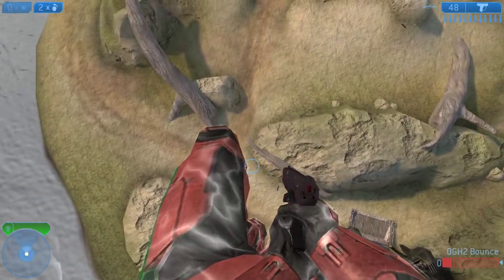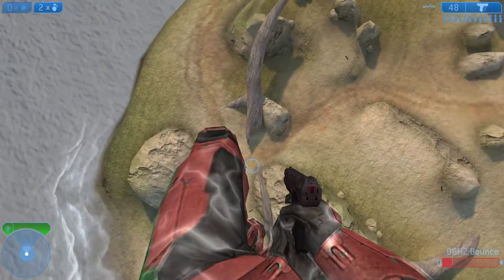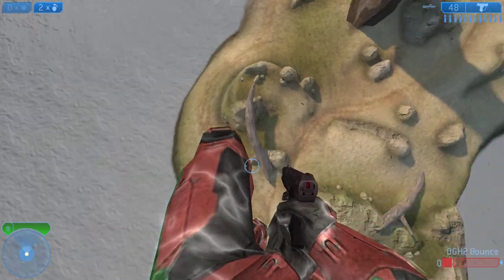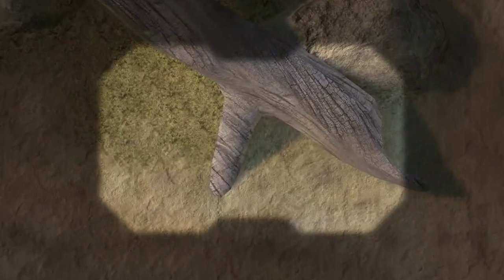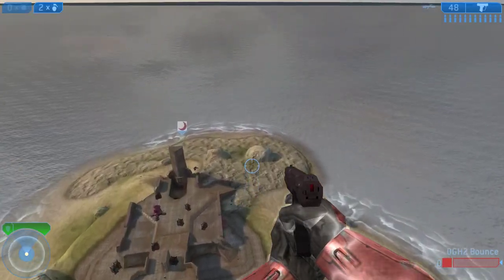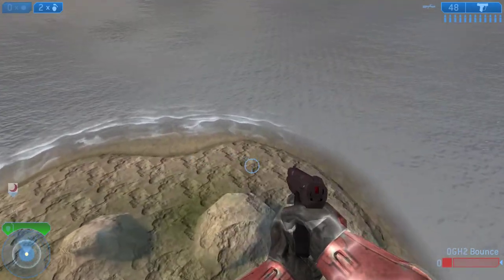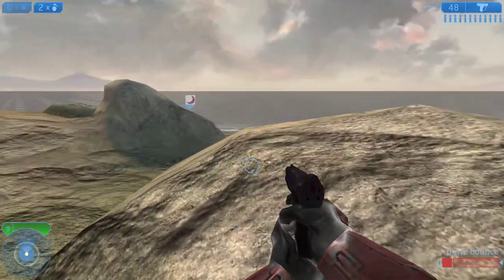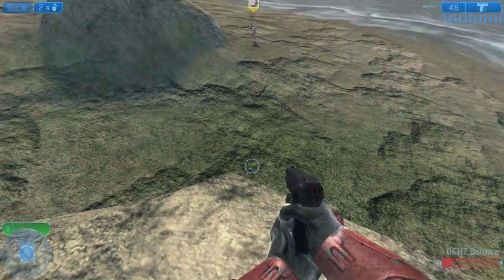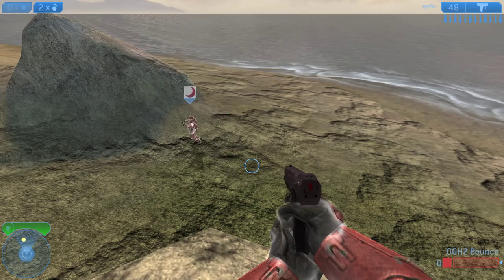When you land, is it a hold forward or more of a tap? Generally I think you hold forward into it as you're landing — you just got to experiment with it. Nice bro, now you got a clip of all that advice I just gave you!